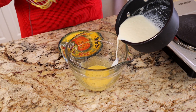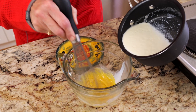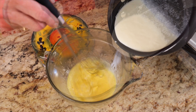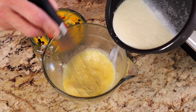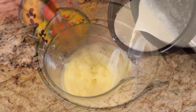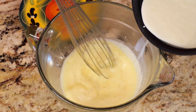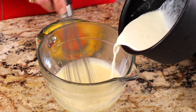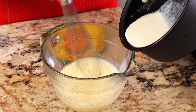When the milk mixture begins to simmer, remove the pan from the heat and slowly whisk one tablespoon of the milk mixture into the egg sugar mixture. Continue to add and whisk one tablespoon at a time until you've added about half of the milk mixture to the egg. What you're doing here is tempering the egg. If you add the egg into the milk and cream mixture right away, the egg will cook and we don't want curdles in the eggnog. By tempering, you're slowly heating the egg to match the temperature of the milk.